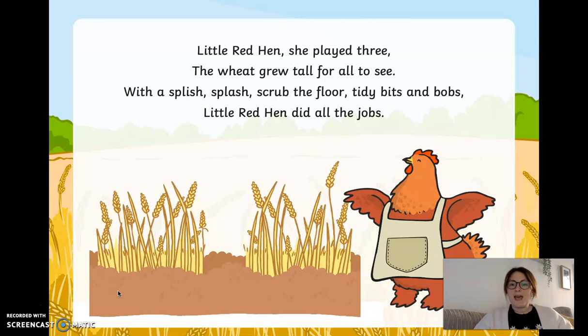Little red hen, she played three. The wheat grew tall for all to see. With a splish splash, scrubbed the floor, tidy bits and bobs. Little red hen did all the jobs. Did you manage to hold up three fingers? One, two, three. Well done if you did.